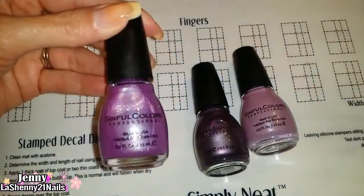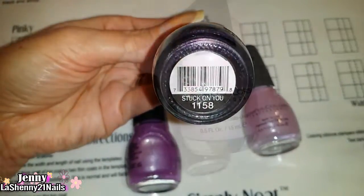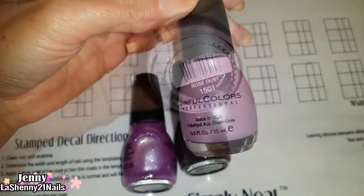This first shimmery one is called Purple Diamond. The darker shade is called Stuck on You and this beautiful light lavender is called Rose Dust.